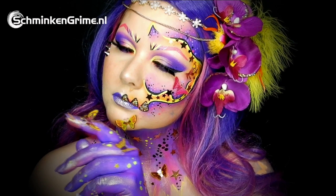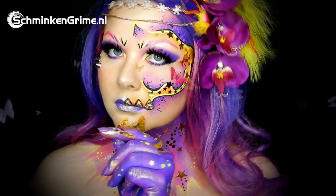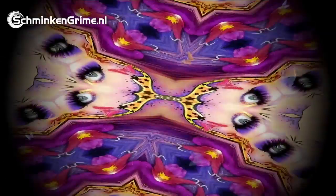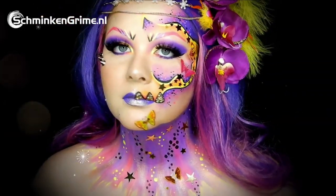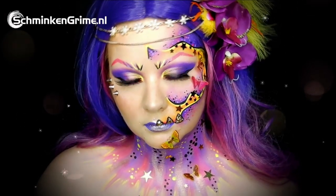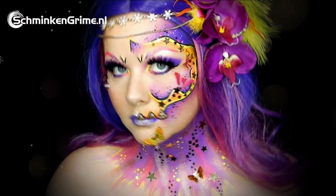Welcome back to a new video by Debbie. Today she is creating a lovely butterfly skull face paint for us. If you want to know how you can create a makeup just like this one, please keep watching because we will show you step by step in this video.